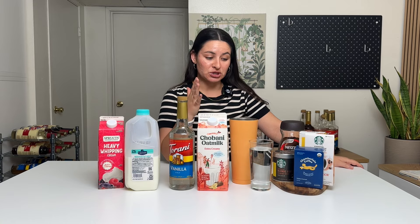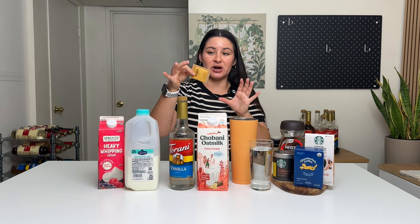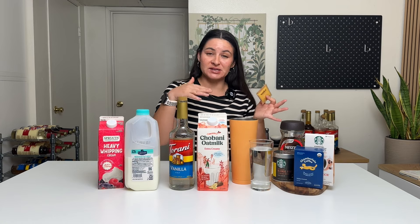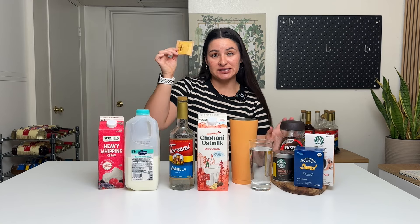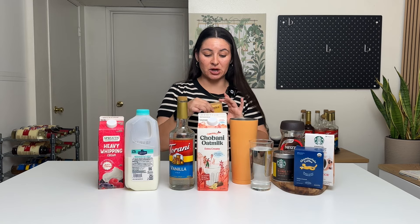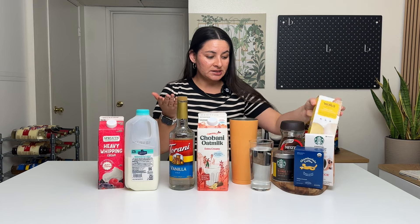For iced coffee at home, you do have a few options. Number one, you can use instant coffee powder. A lot of times they'll come in a package like this. It is different than ground coffee — you cannot just go to the store, buy ground coffee, mix it with water, and expect to have a delicious beverage. It's not going to happen.